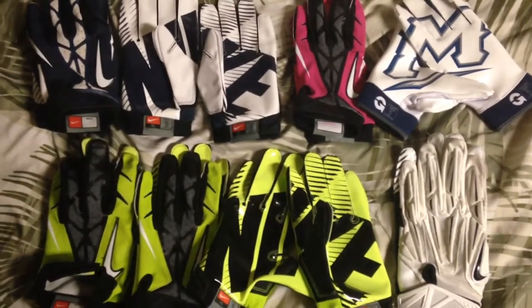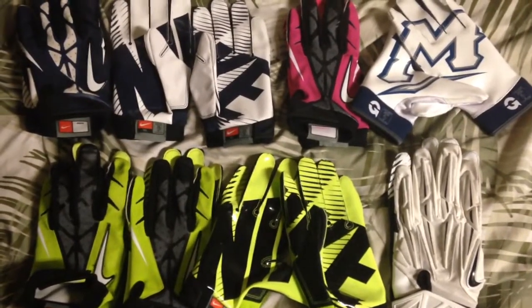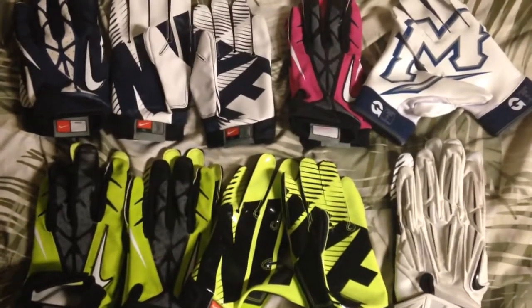What up YouTube? This is NikeAddict71 and I'm here to bring you a video about all the gloves I wore this season. Let's get started.